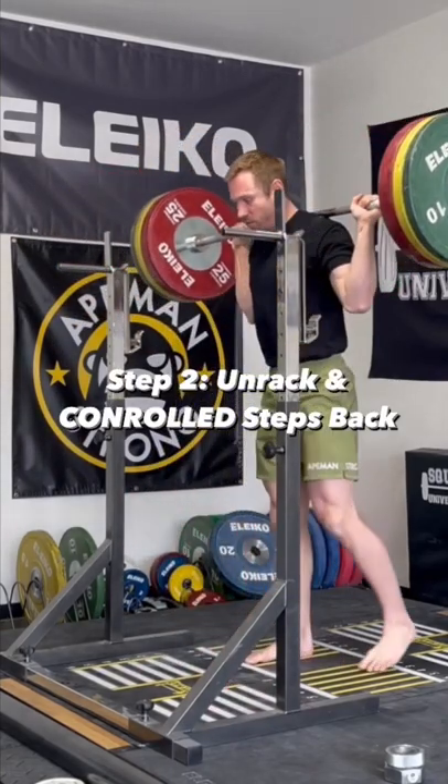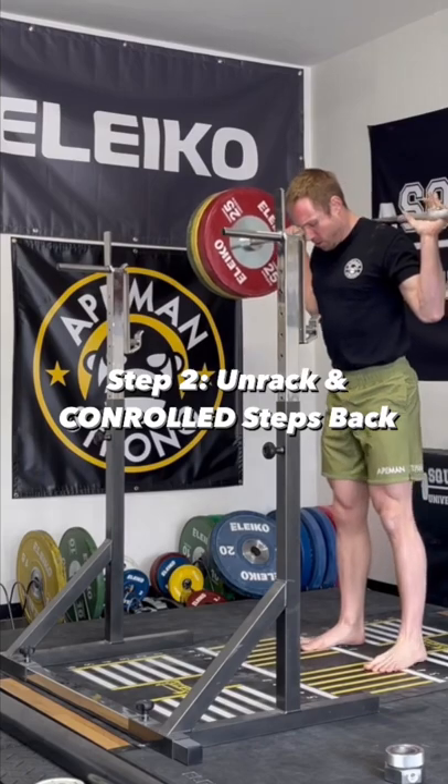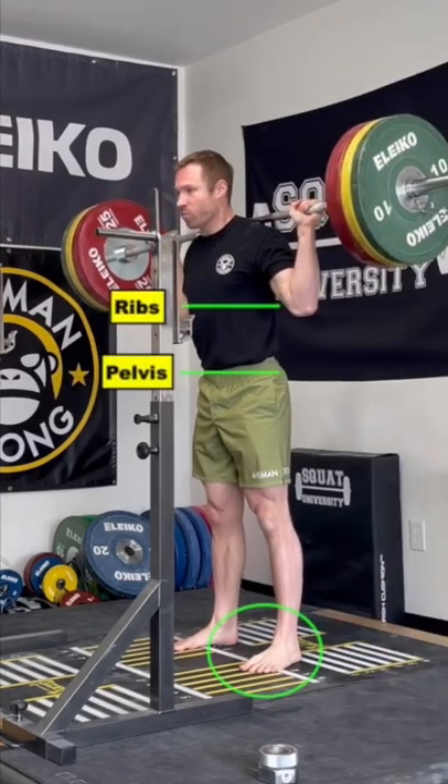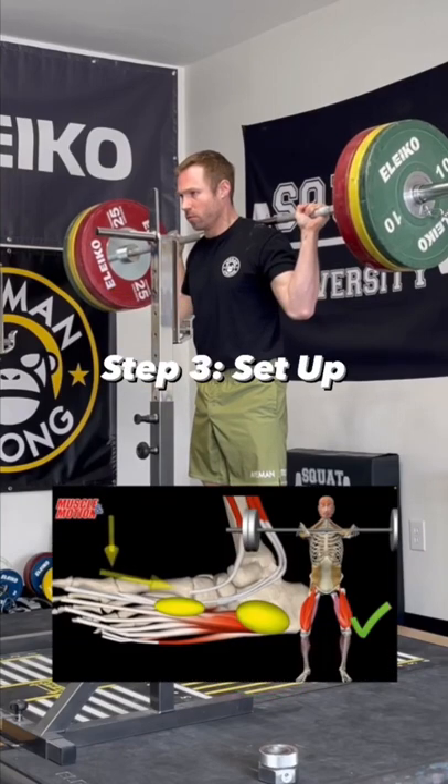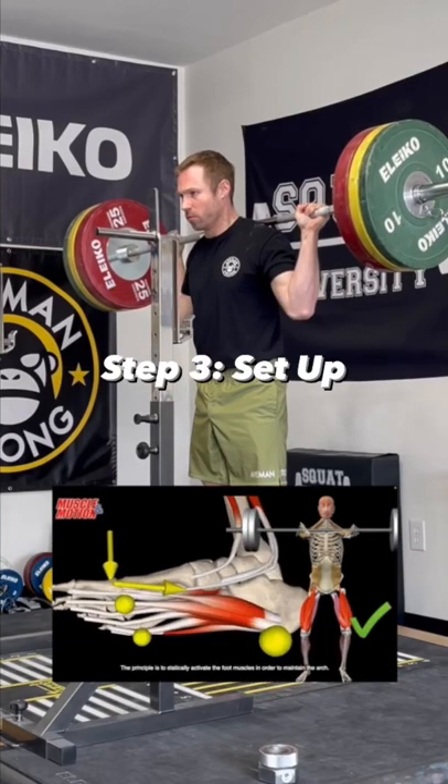I next take 3 controlled steps back before setting my feet into my desired stance, and again reassuring my torso is stacked — ribs over pelvis. At this time, I root my feet into the ground, feeling for my body weight spread evenly across the entire foot while opening the hips slightly.